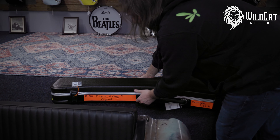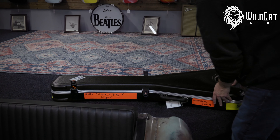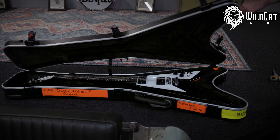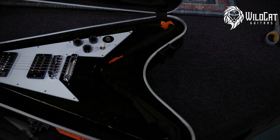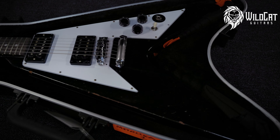I can't tell what this is. Boom. Kirk Hammett, Murphy Lab, Flying V.